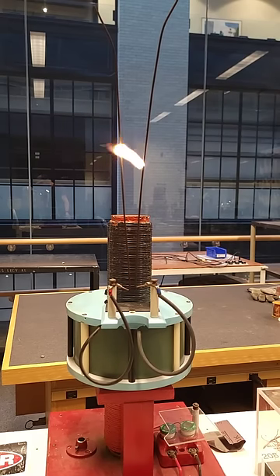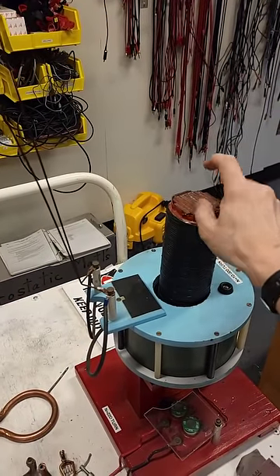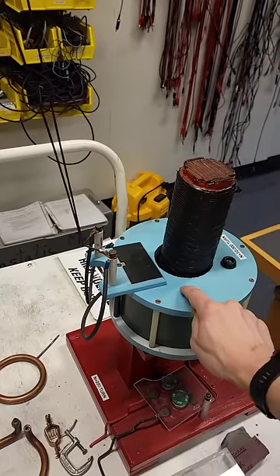This is due to a principle called induction. What's happening is this is a very large solenoid creating a very large magnetic field, and it's inside of an inductor. Inductors don't like a changing magnetic field, so every time this changes up and down,